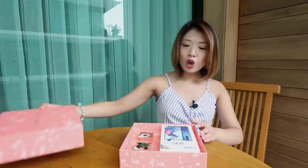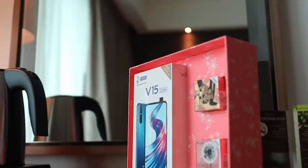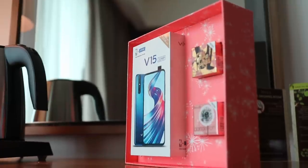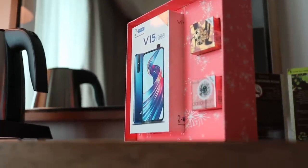Look at this. Meron ka ng phone, meron ka ng — I think you have a blush and a highlighter. Matutuwa yung mga girls for sure. Yung mga guys, okay din tong panregalo. Let's take a look.